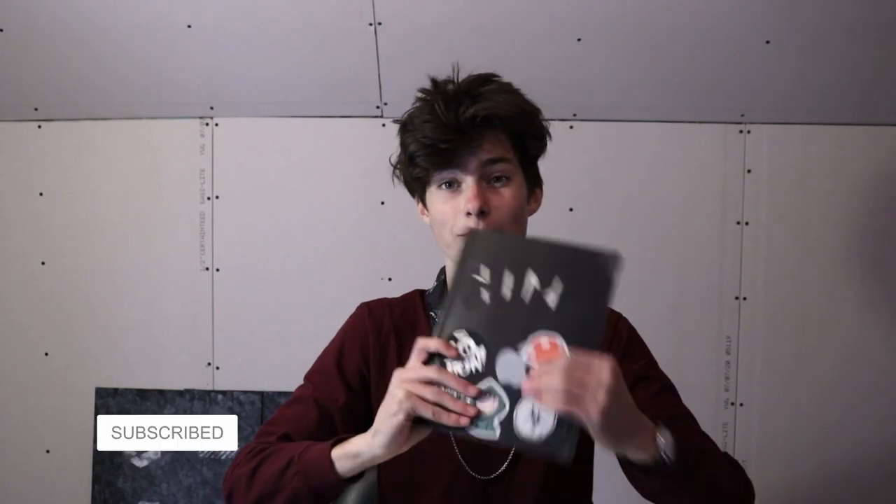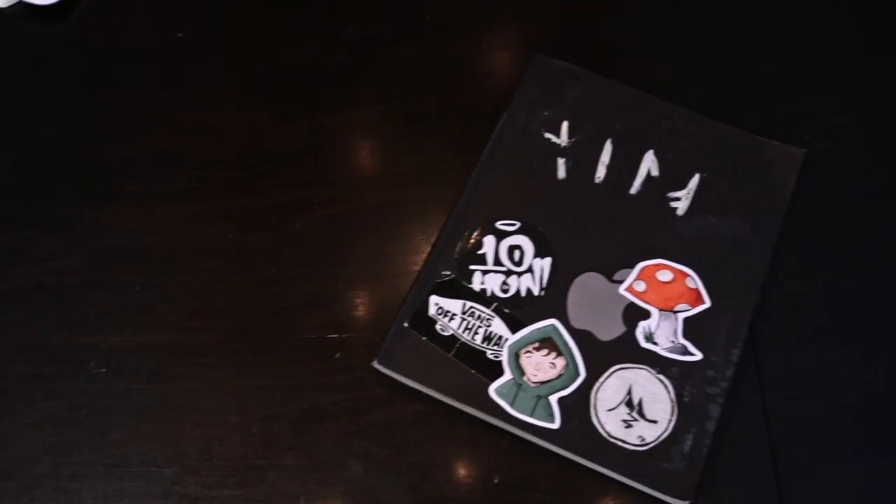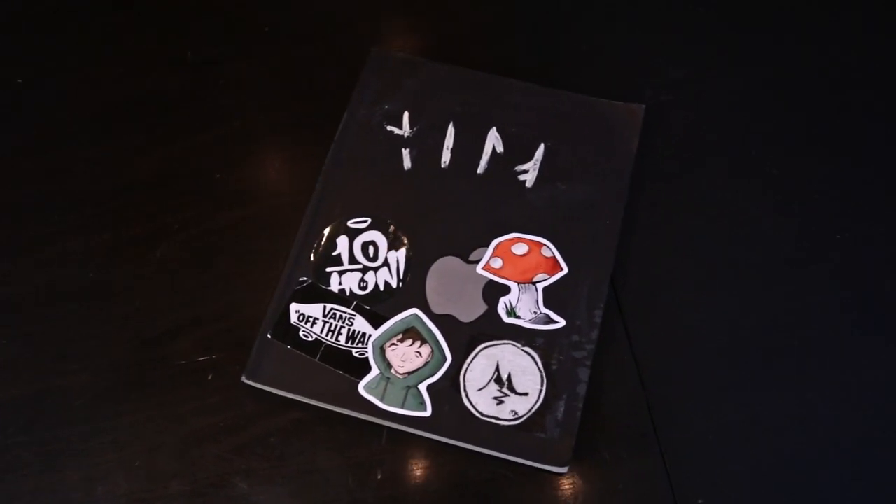Starting off on the traditional side of things, we have my sketchbook. This is a Strathmore Series 400 sketchbook with toned grey paper. The cover is not the greatest — it's kind of crappy foam stuff that can get damaged easily — but overall I really enjoy this sketchbook. I definitely recommend it. I'm about three-fifths of the way through it, and it's been a good experience overall.